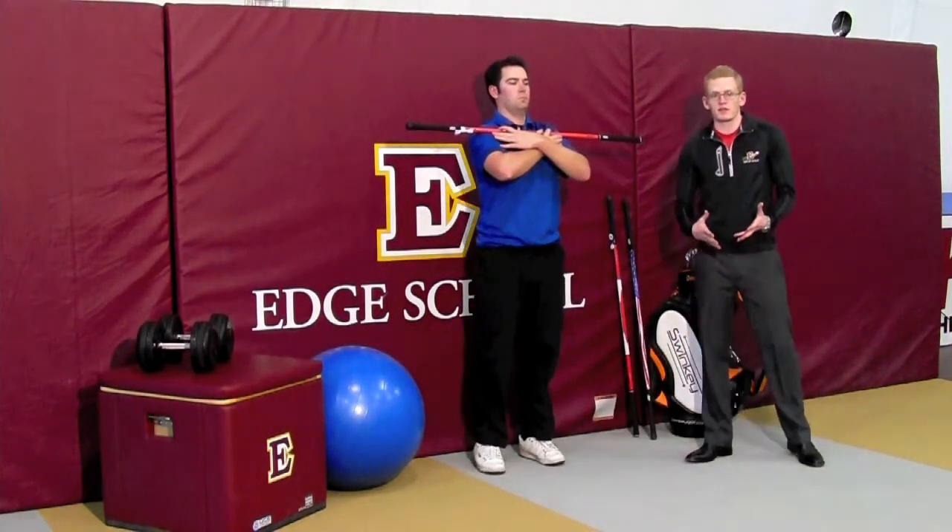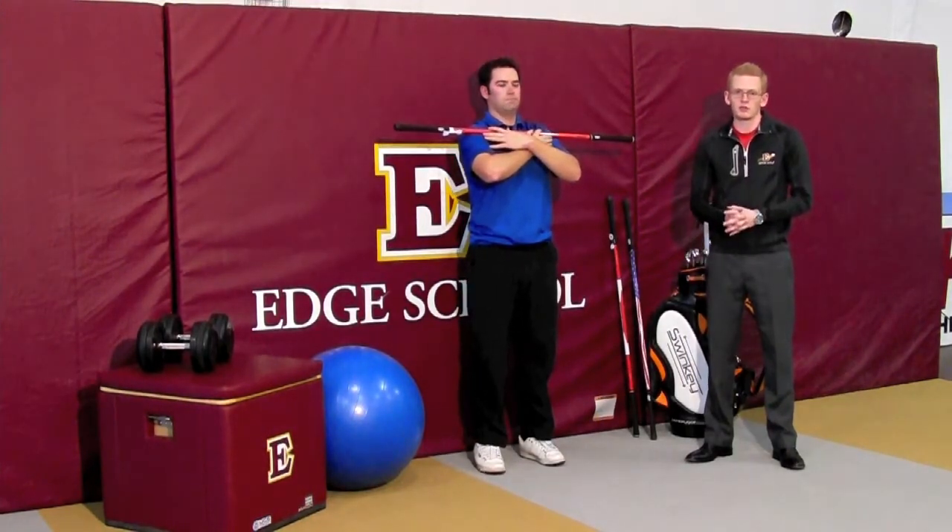If you do five repetitions on each side, that would be a good exercise for you before you turn around.